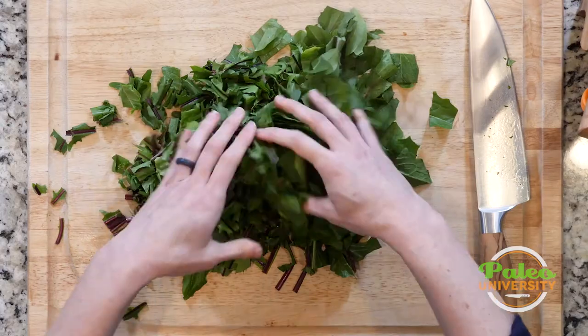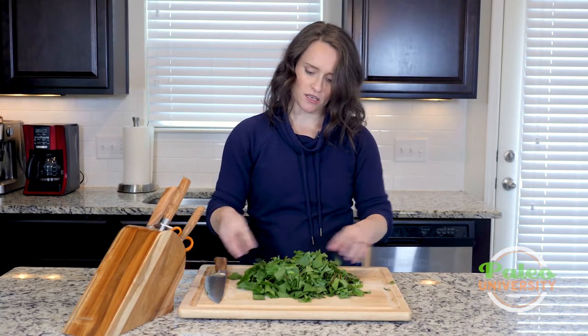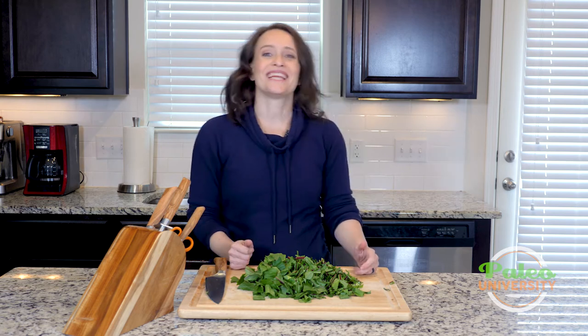And then I've got a nice big pile of dandelion greens to go into any dish. It's also just so pretty, especially when it has that red rib — or ribbing. Alright, that's it for today.